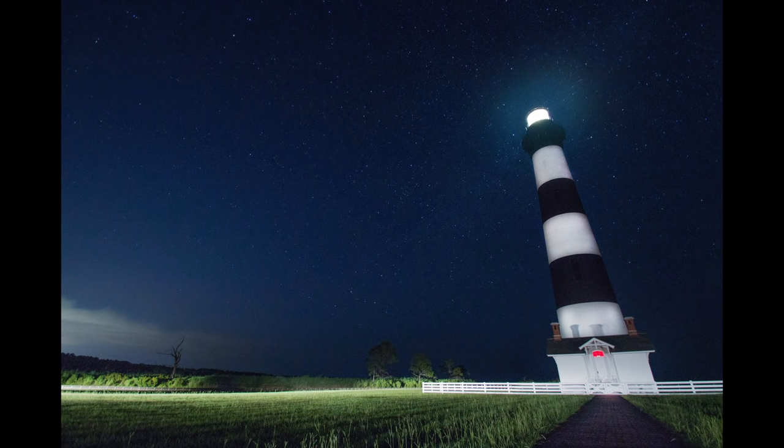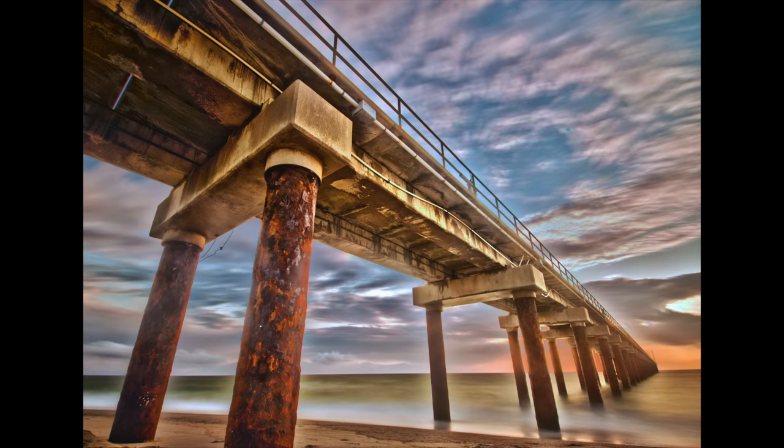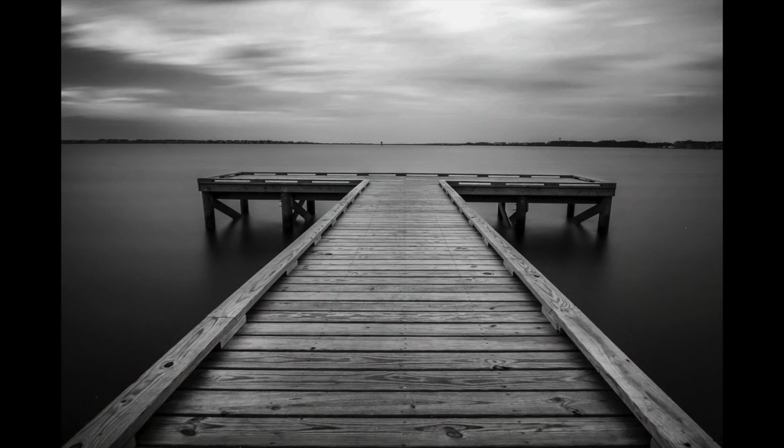If you don't know what a long exposure is, first here are some example shots I've taken, and second allow me to explain. A long exposure is when you open up the camera shutter for a long period of time — it could be one second, it could be ten hours — but basically you let in more light, and as a result all the moving objects in the photo blur out while all the stationary objects stay sharp.